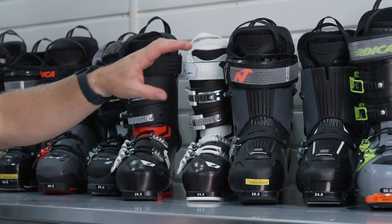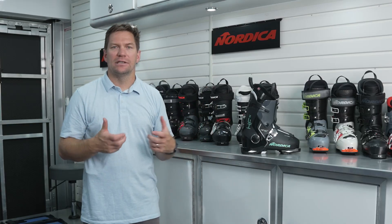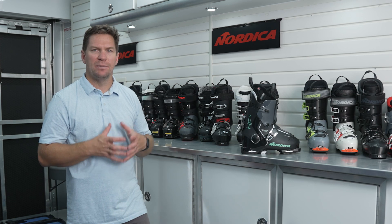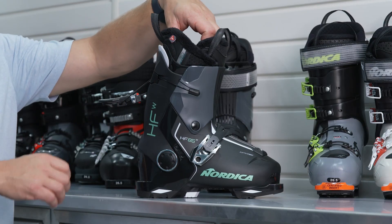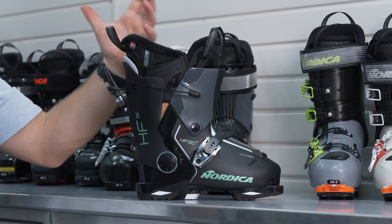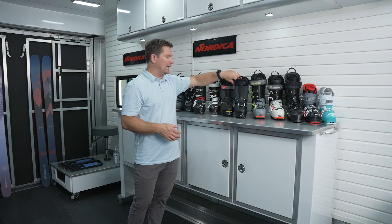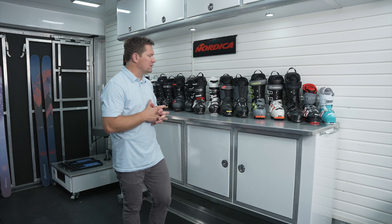Moving on to the HF — this is one of my favorite boots in the collection simply because of what it represents: it allows skiers to keep skiing. There are a lot of things that go along with the standard four-buckle overlap boot — a lot of performance — but they tend to be difficult to put on, especially if you're a little bit older or have some physical issue that makes it hard to get your foot in the boot. This thing opens up very large and allows you to buckle it down without actually bending over. It's an incredible product that continues to show tremendous success based on its fit and on-snow performance.